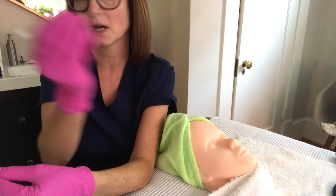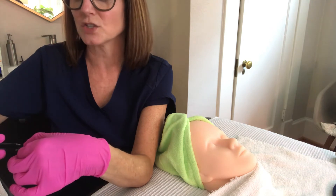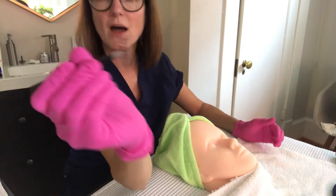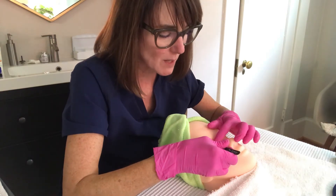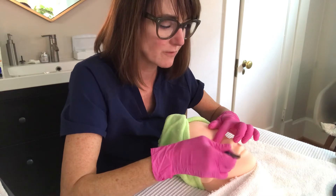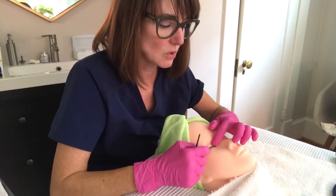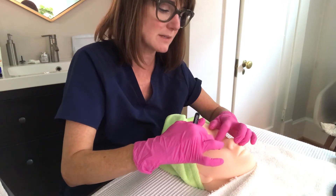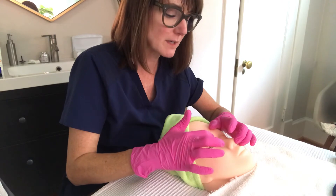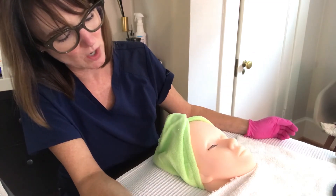Toss your applicator in the trash and locate your tweezers — the tweezers are going to hold the lash as you apply the strip. Hold the tweezers about halfway between side to side on the lash strip, then take it down to her lash line. Press that inner corner in first, then work your way out as you press down. You may need a good four to five seconds — or longer if you need to make adjustments while the glue has not set. Wait ten to fifteen seconds before starting the process all over again on the other eye.